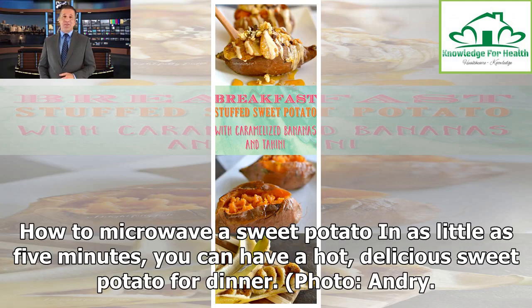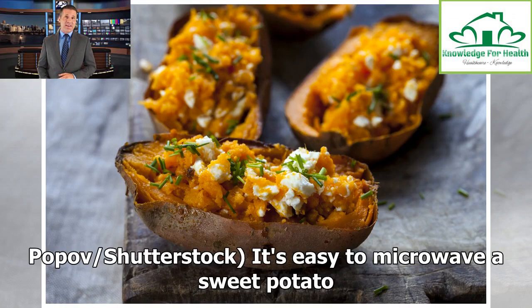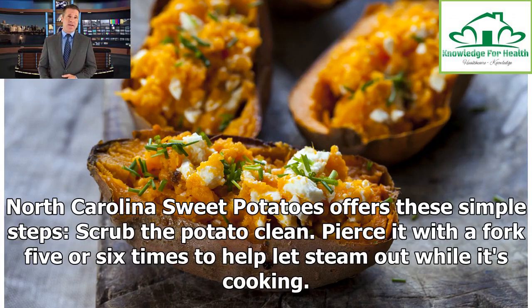How to microwave a sweet potato: in as little as 5 minutes, you can have a hot, delicious sweet potato for dinner. It's easy to microwave a sweet potato. North Carolina Sweet Potatoes offers these simple steps.